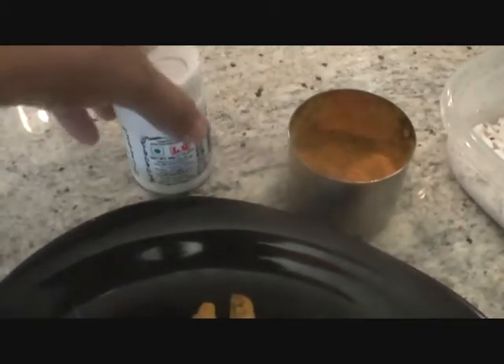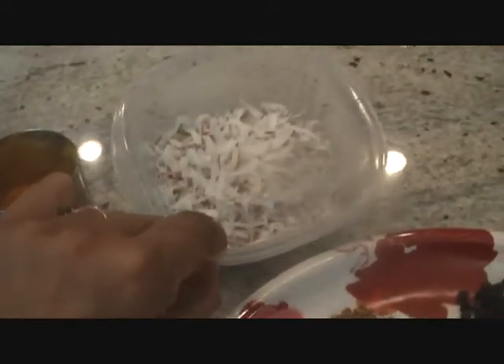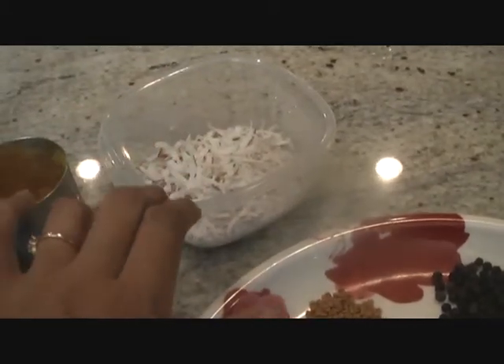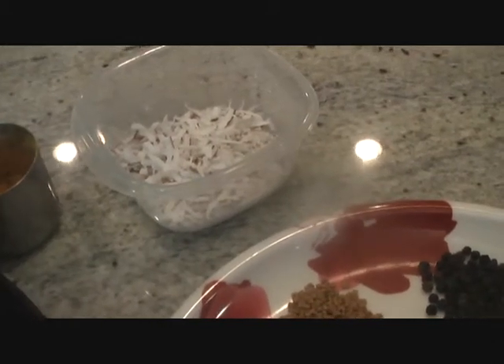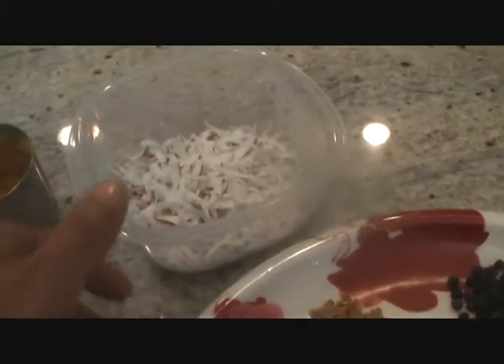Then we have asafoetida — that is hing powder — we are going to use two teaspoons of this, and then two tablespoons of freshly grated coconut. If you don't have freshly grated coconut on hand, you can always use dried coconut as well. You can get them in the bakery aisle of Superstore, Walmart, or other big chain stores.